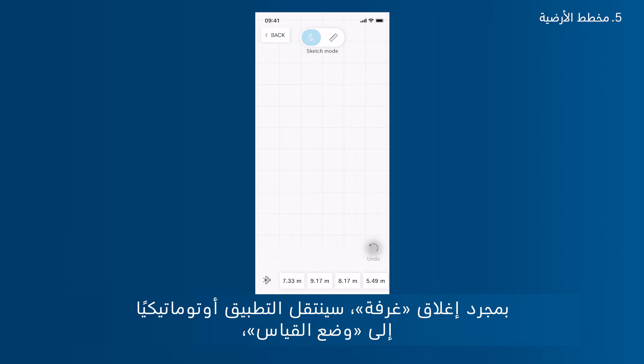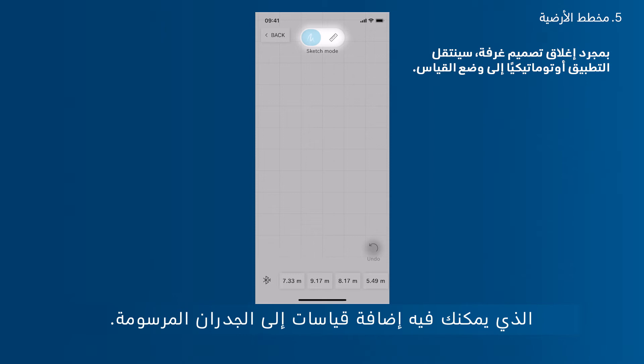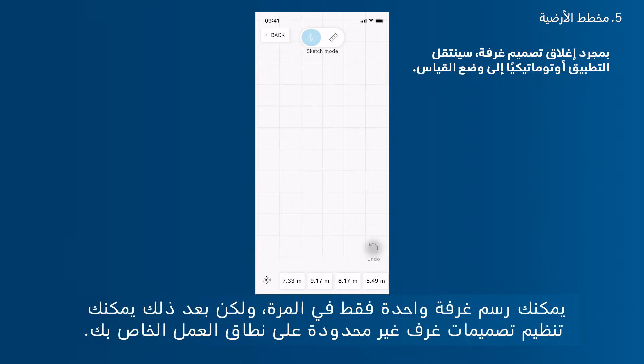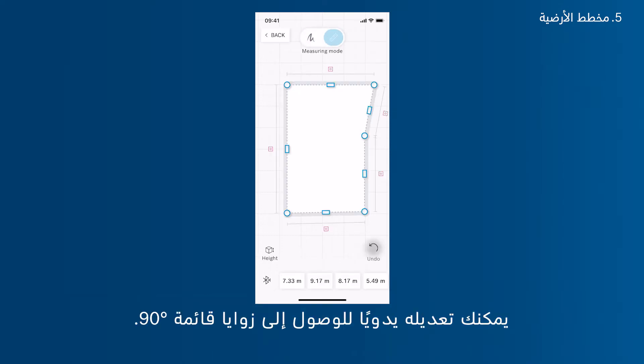Use sketch mode to draw a floor plan with your finger. As soon as you close a room, the app will automatically switch into measuring mode, in which you can add measurements to the sketch walls. You can also switch into measuring mode manually in case you sketch a room that's not closed. You can only sketch one room at a time, but then arrange endless room sketches on your workspace. To add a floor plan, simply draw it with your fingers — it will automatically transfer to a sketch with straight lines.